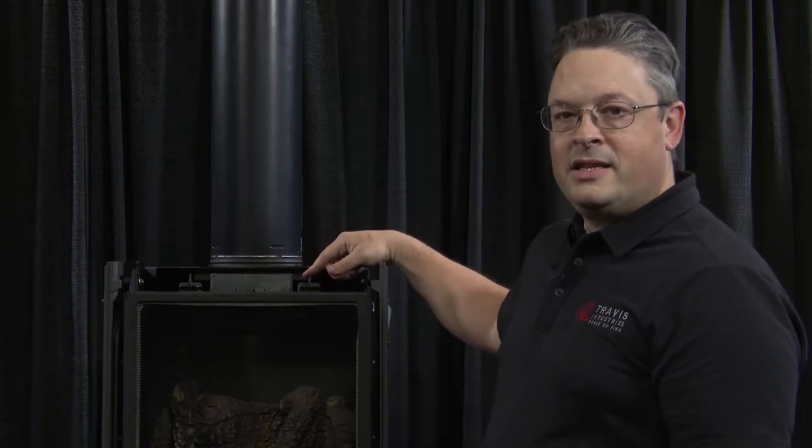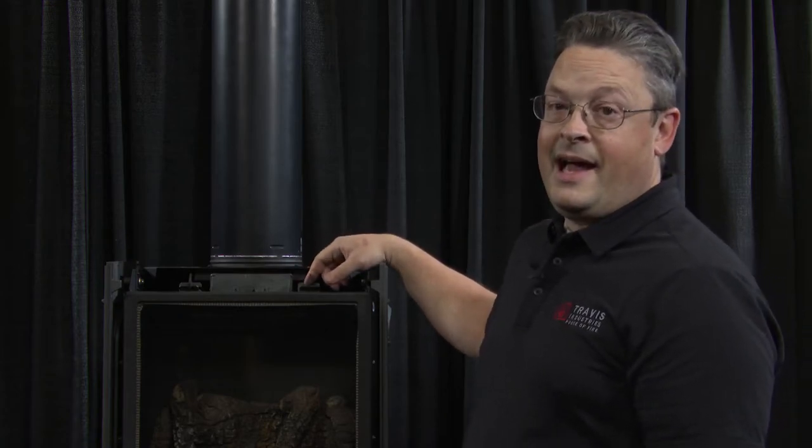The very first step you must do in order to relight the pilot on your millivolt gas appliance is you must remove the glass. Please refer to the owner's manual that came with your gas appliance, whether it's a stove, an insert, or a fireplace. The glass must be removed. This is done by unlatching the glass clips and then removing the glass. Once this is done, we can move on to the next step.